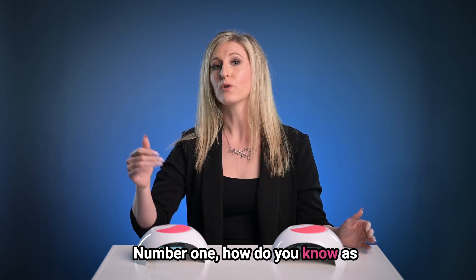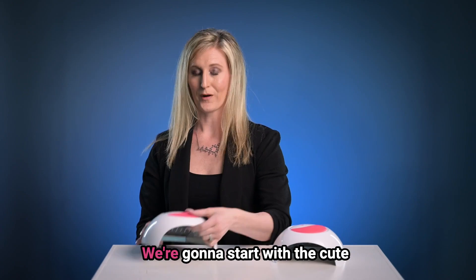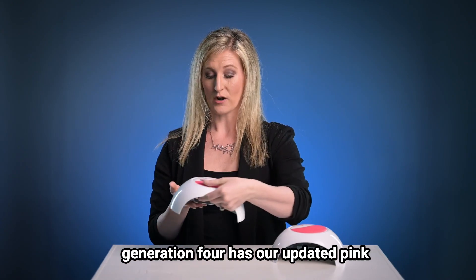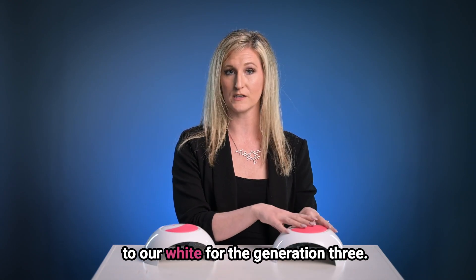Number one, how do you know, as the professional, that your light is a Generation 4 versus a Generation 3? We're going to start with the cute little pink buttons on the back. Our Generation 4 has our updated pink Time Cure indicator buttons compared to our white for the Generation 3.